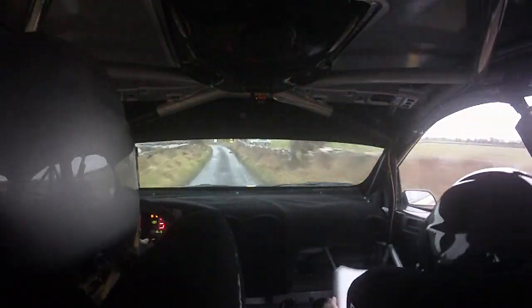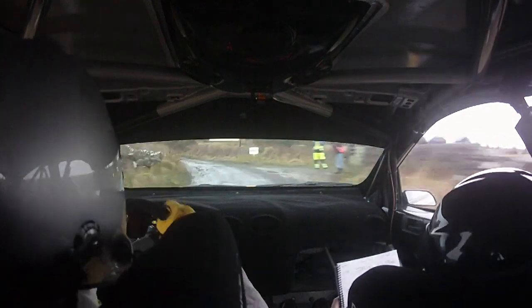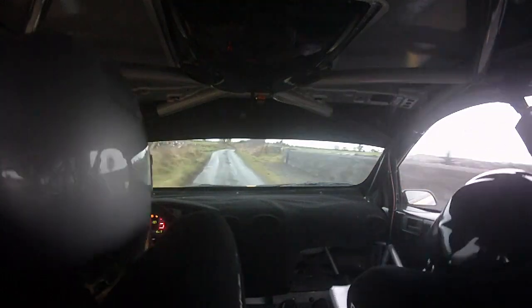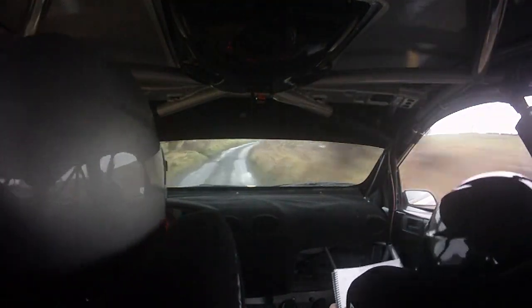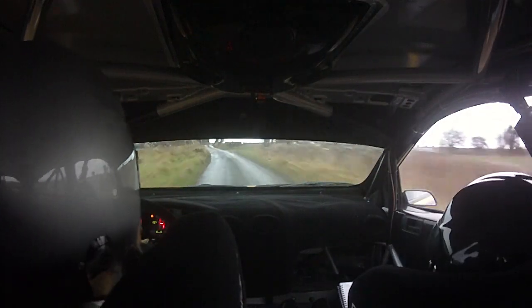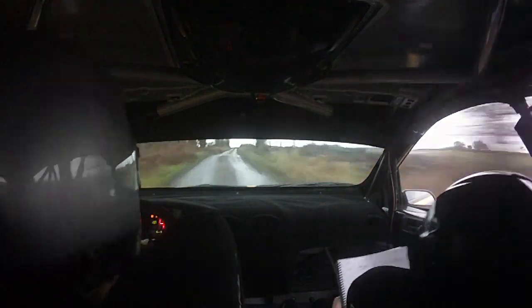It's four left plus. 170. Three right plus. 80. One left. Repeat: one left. And one right over bump. 150. Three left plus over crest, slippy. 60.